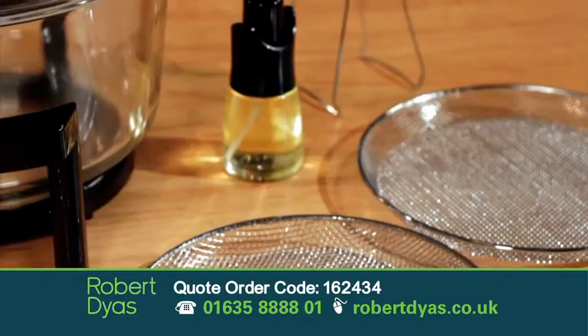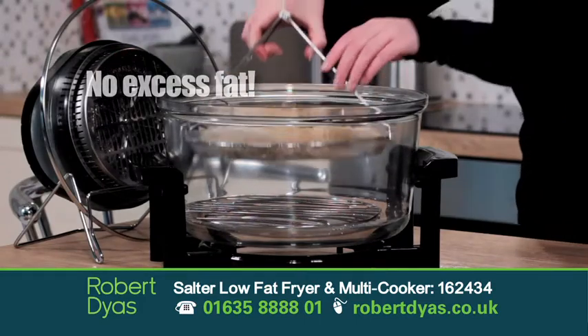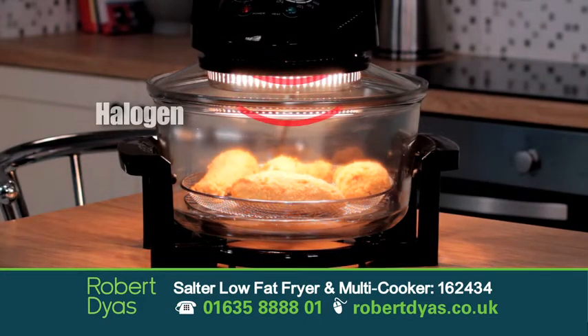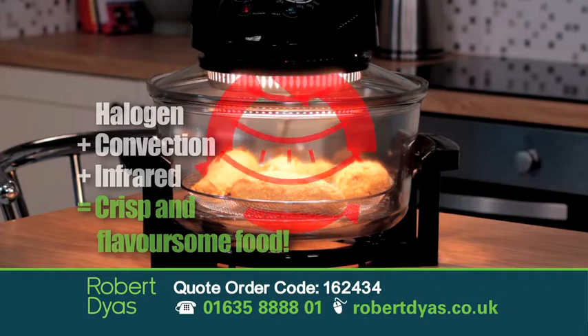Using the spray bottle included, you can fry your food in just a couple of sprays of oil, meaning no excess fat. The Low-Fat Fryer uses an energy efficient combination of halogen heat which browns and crisps, convection to cook evenly, and infrared heat which cooks the food from inside out.